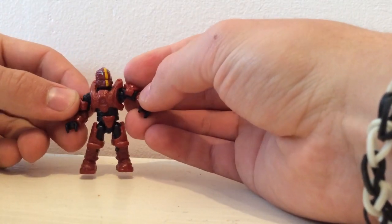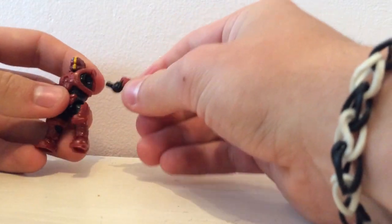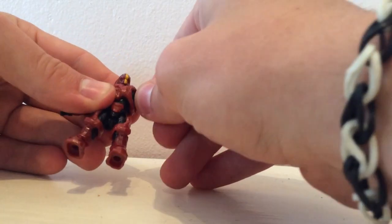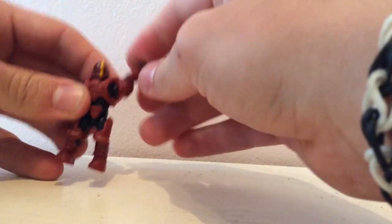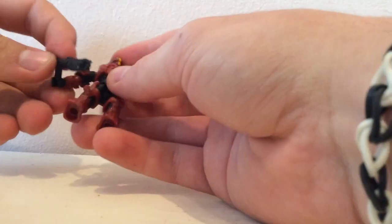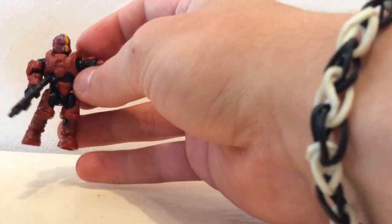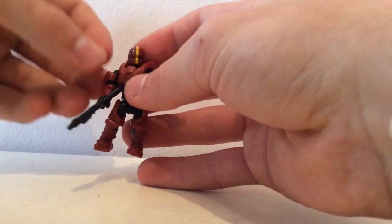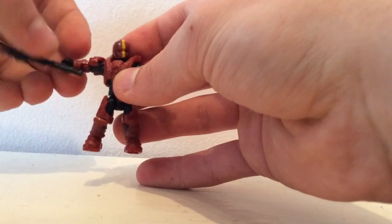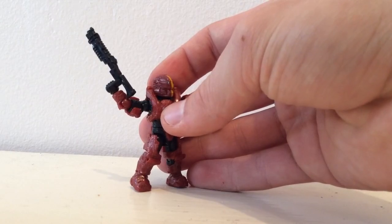The first one is new articulation, which works on the arms. The arms attach through a ball joint, like you can see here. Because they attach like this, they can basically move all the way round and have much better poseability. Compared to an old figure, when it comes to holding a weapon, they can actually hold them quite realistically to the game. With these new ball joints you can pose them in any kind of situation, and because of this they look so much more awesome.